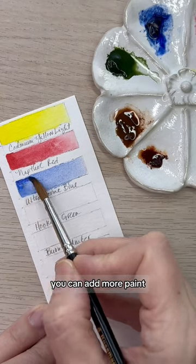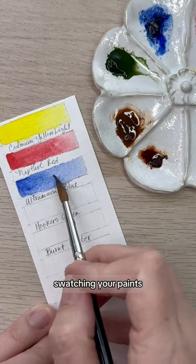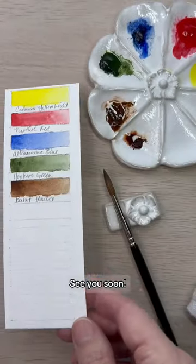If a swatch is too pale, you can add more paint as long as your brush is damp and not wet — a wet brush will create blooms. Swatching your paints will not only help you learn their colors, but it will help your technique. And that's today's tip. See you soon!